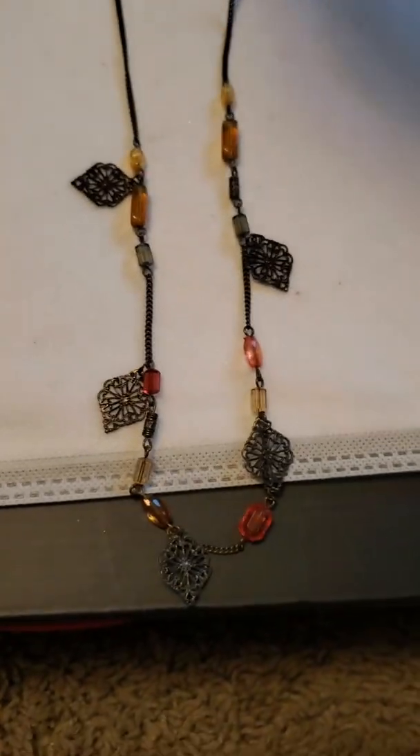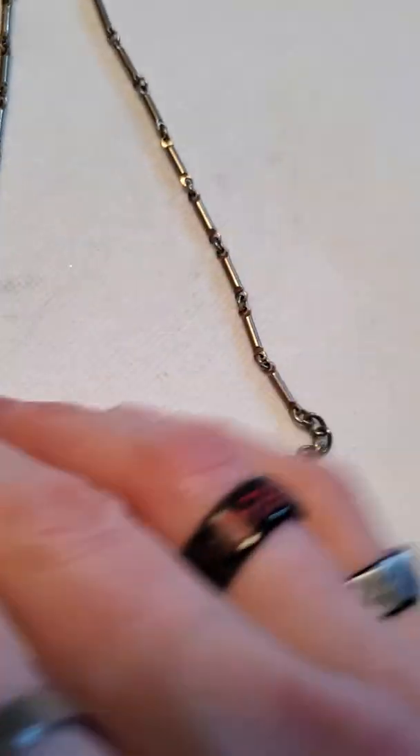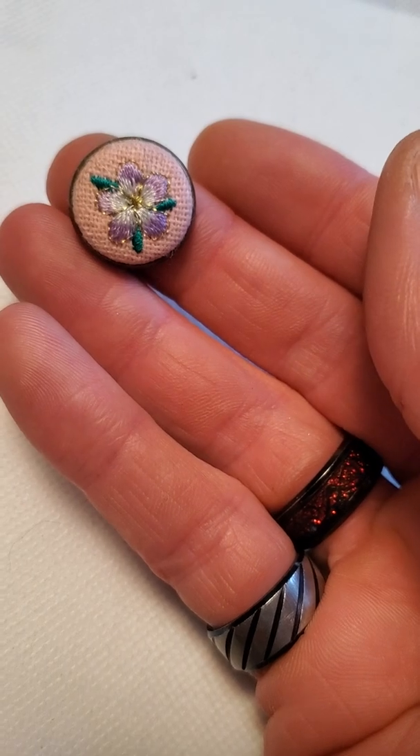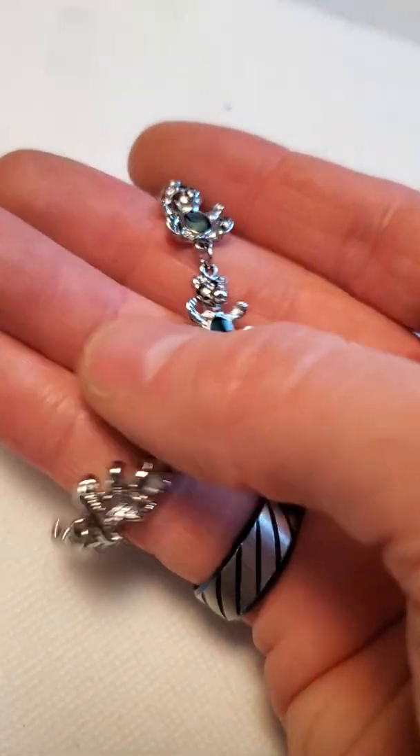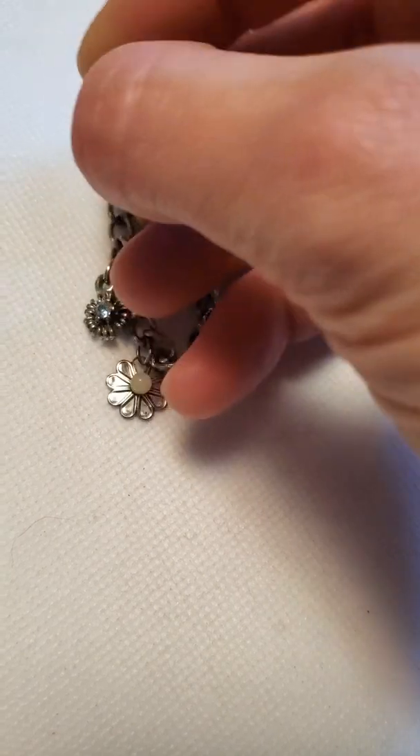Then we have this really long necklace that clasps at the top. And a gold tone necklace with a kind of bullet detail on the back and long tube panel links. Then there's a dressy fun bracelet. And an adjustable ring with a crocheted flower — kind of different. And then these fun little teddy bears with abalone shell in different colors.